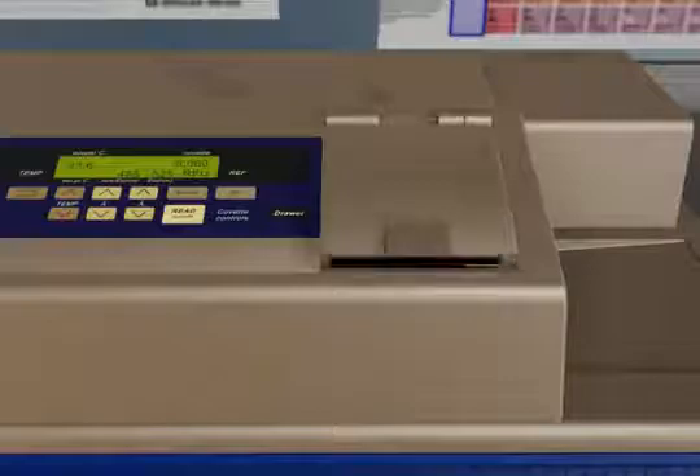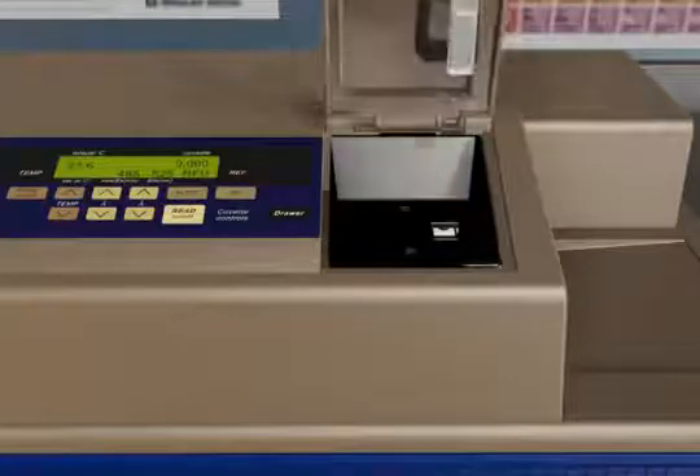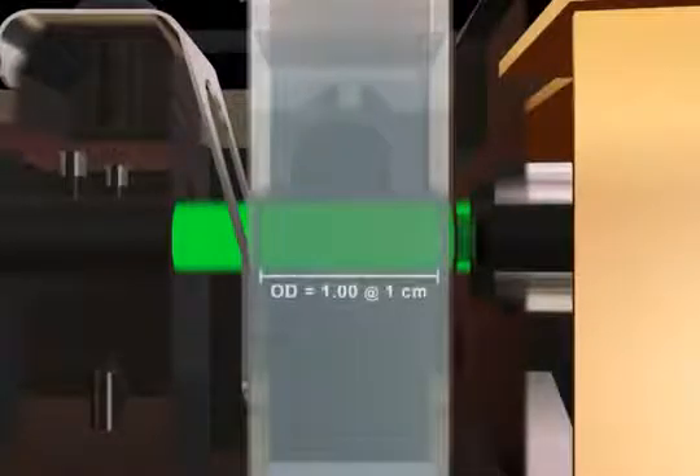SpectraMax's multi-mode cuvette port allows us to explain our patented PathCheck path length correcting feature. When reading cuvettes, the path length is known to be one centimeter. This is not the case with microplates. Path lengths can vary due to pipetting errors, evaporation, or desired assay volumes.